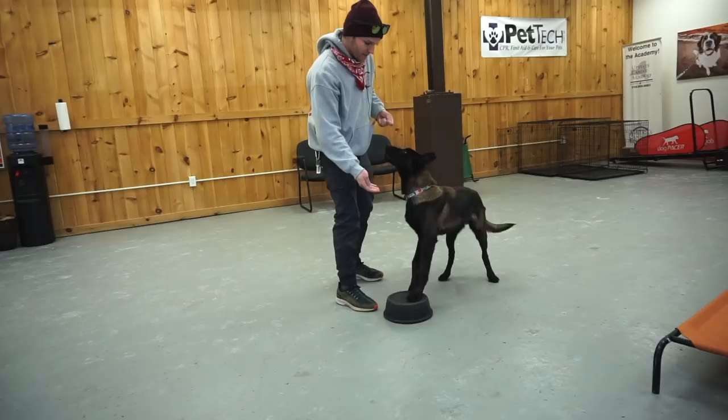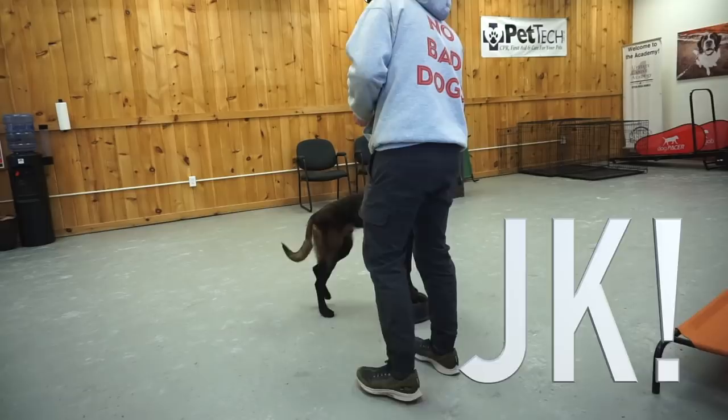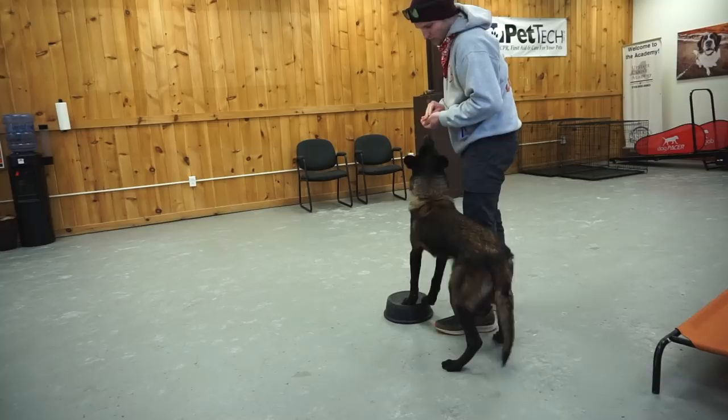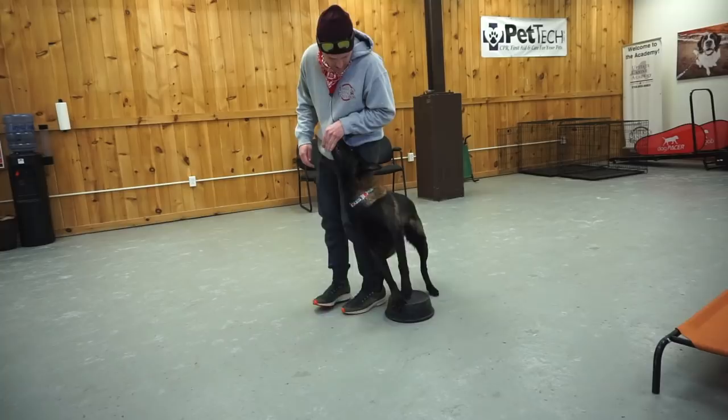So this is called power steering. Touch. I'm going to take that food and keep moving that back end around. So as I move, his front follows me and so does his back end. So then what's going to happen is when we do this heel, it's going to turn competitively. I'm going to be able to move his back end around.